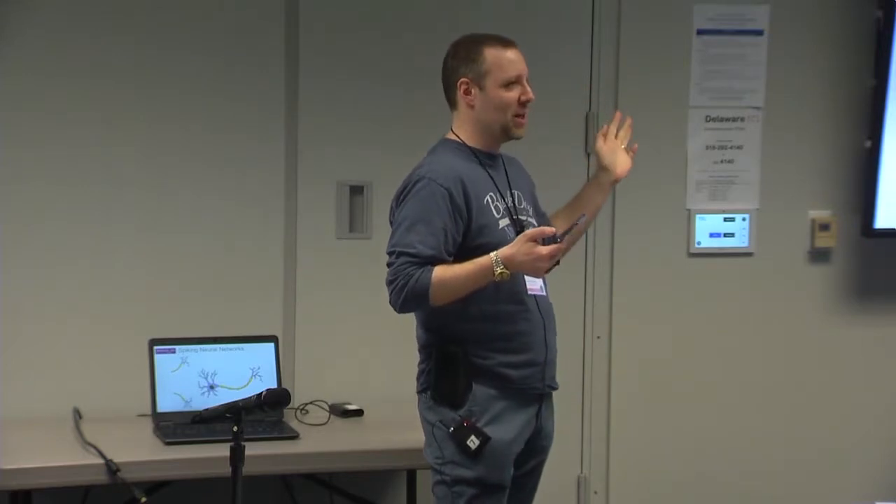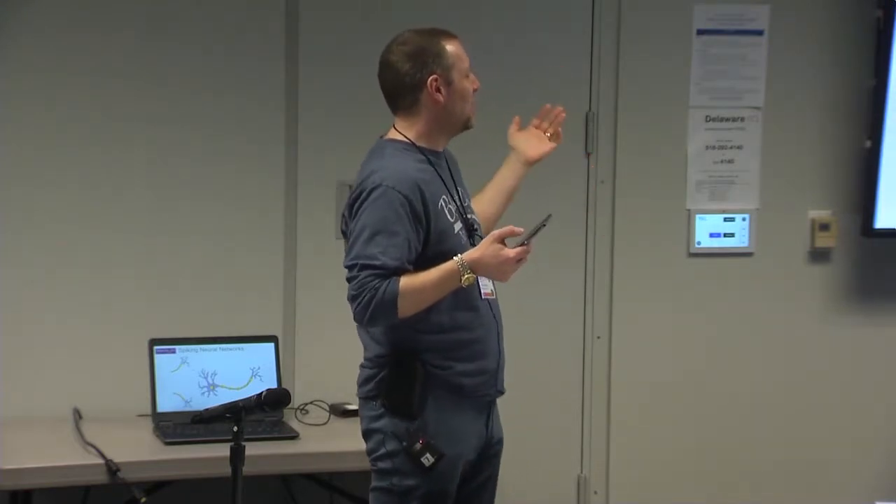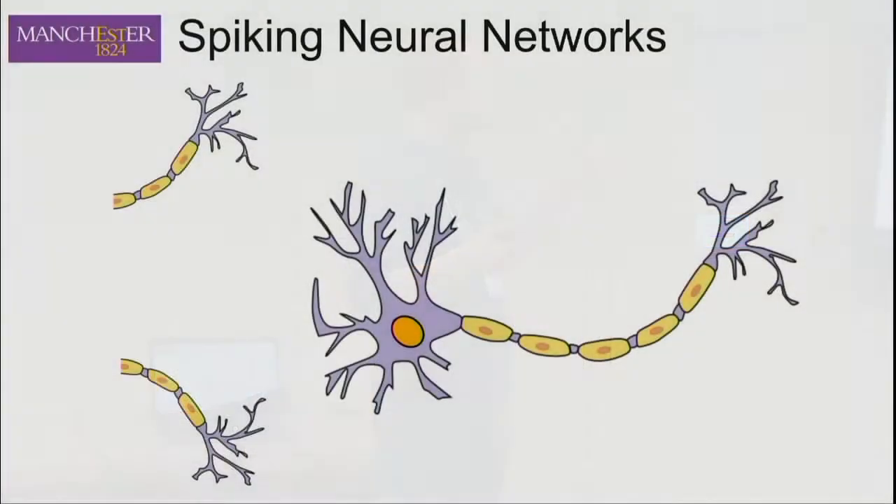So that's the basics of using the Jupyter system. Now I'll cover the PyNN interface. Before I do, this is all about spiking neural networks. Spinnaker is a spiking neural network system. Spikes occur across synapses, the membrane potential builds up in the neuron, and when it reaches a certain threshold it sends out its own spike and then resets — the whole process starts again.